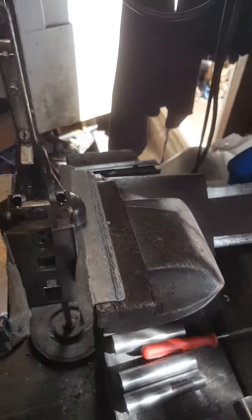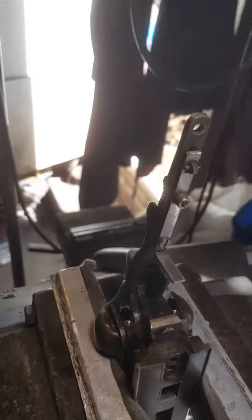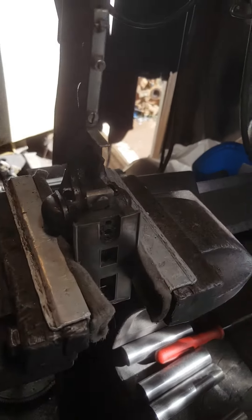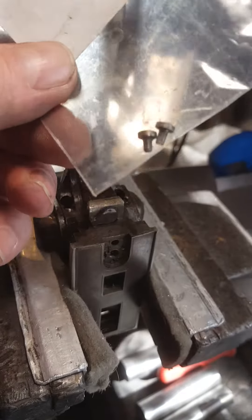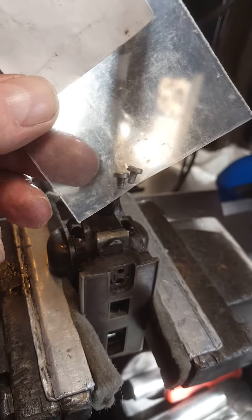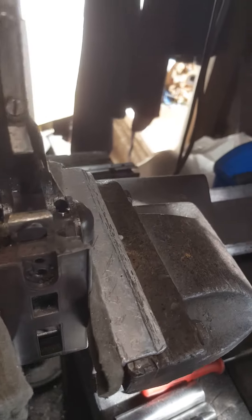Hello, just another quick one. I had this shotgun come in a while ago and I'm finally getting around to it. It came in for misfiring issues and what had happened is the tiny little firing pin retaining screws had backed out. Of course they're stripped and were jammed behind the actual firing pin, the hammer.